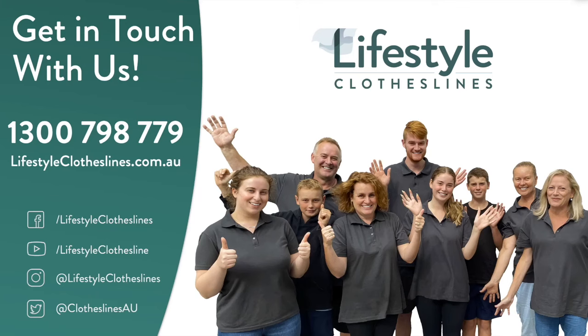If you've got further questions or need help finding the perfect clothesline for your needs, please feel free to call us at any time on 1300-798-779 or visit us online at lifestyleclotheslines.com.au. Our friendly clothesline experts will be more than happy to help you out.